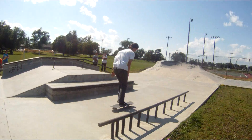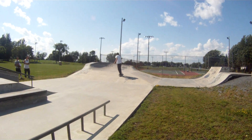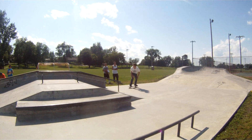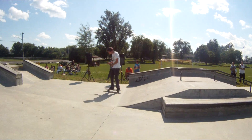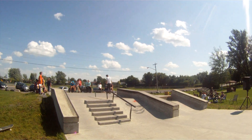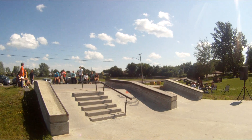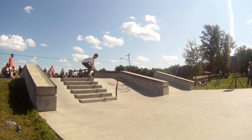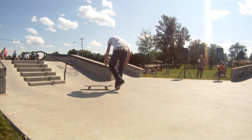Back 50, down the rail. Mini 6. Setting up for the 50. There's a smith grind. Back 180 up. Halfway, Nick. There's that back lip attempt.